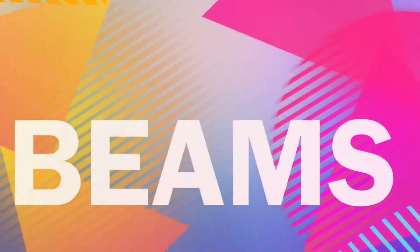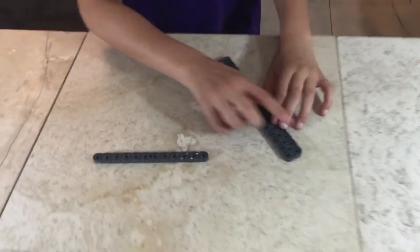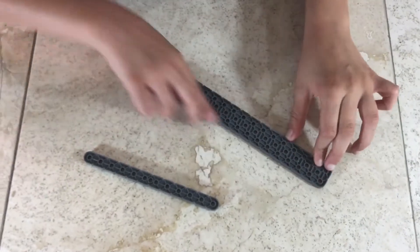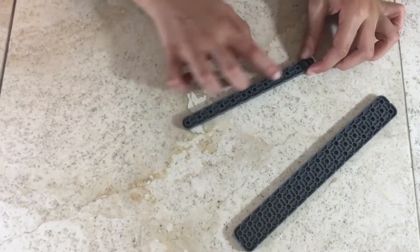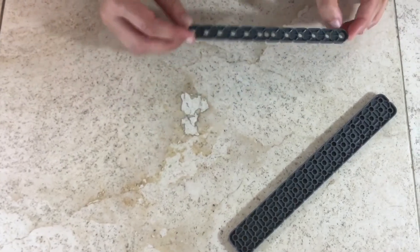Now let's get to a short review of all the pieces. First we're going to start off with beams. Beams are measured by their length and their width. This one has a width of 2 and a length of 16, so this is a 2 by 16 beam. This one has a width of 1 and a length of 12, so this is a 1 by 12 beam.